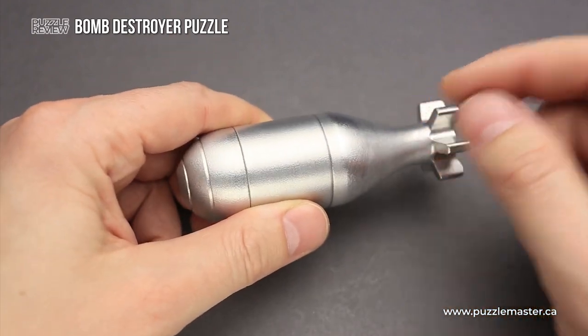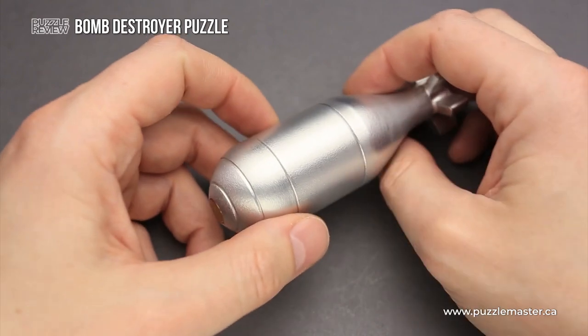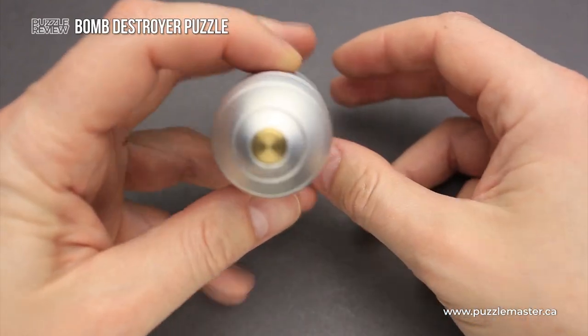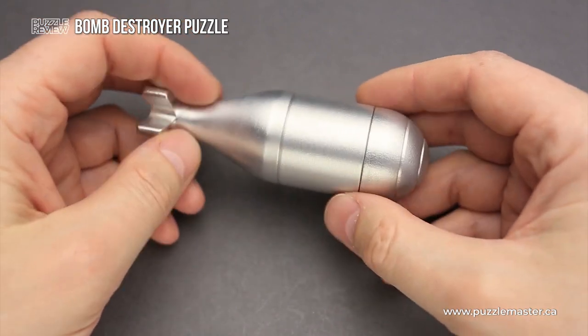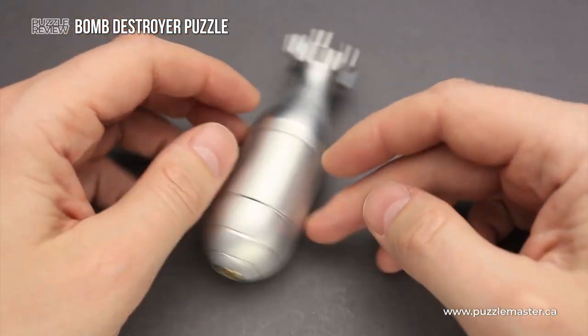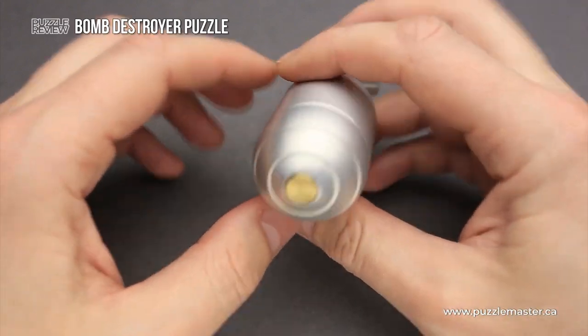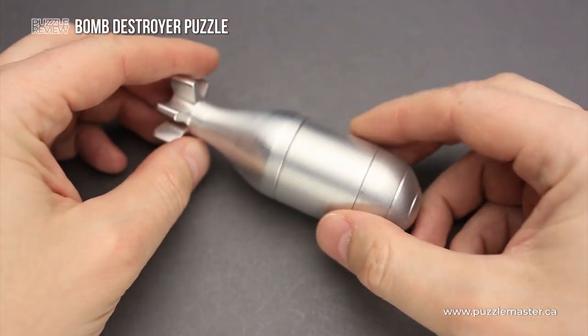This puzzle has quite a sophisticated mechanics inside. I don't think that I saw something similar before, but to know what I'm talking about, you have to open the puzzle and see for yourself what is hidden inside and how this puzzle works.